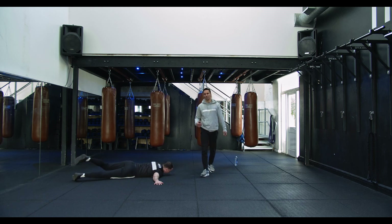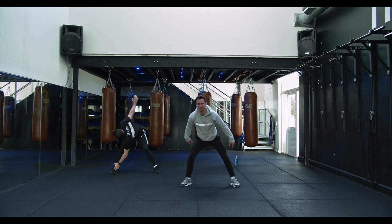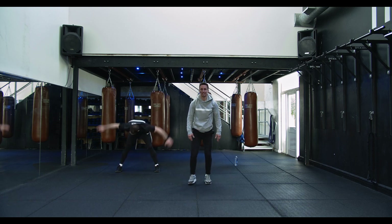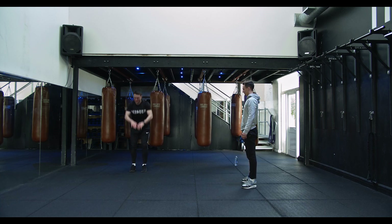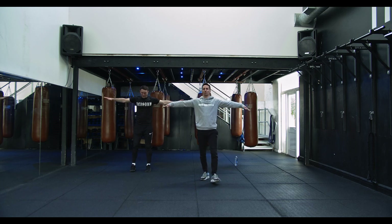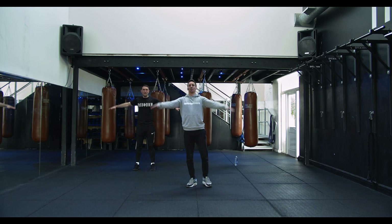Onto your feet, nice wide stance — the old Geordie special — down to your toes, arms behind the back. Then feet together, squat down, touch the floor, stretching all the way up top. Arms out to the side, circling forwards, nice and small, starting easy with the shoulders, getting a little bit wider.